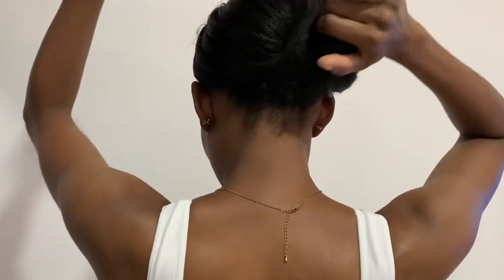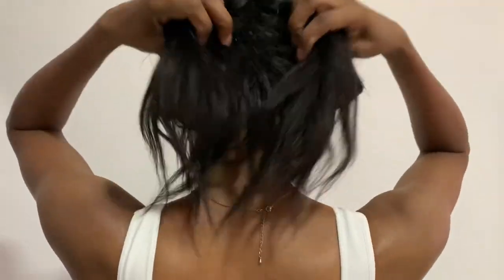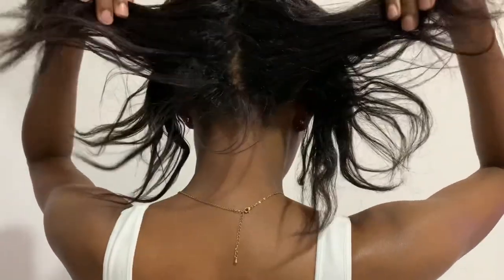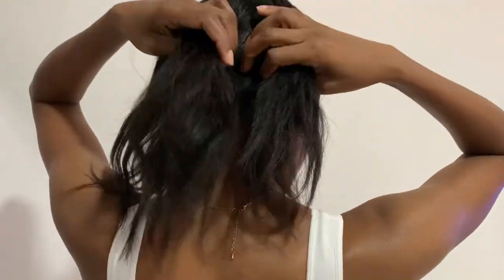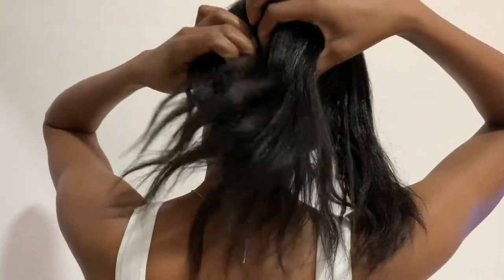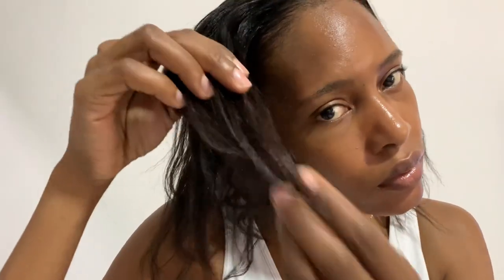Hey loves, welcome back to my channel. I know I've been away for a while, but today I'm back and I'm going to be sharing my relaxed hair wash routine. I relaxed my hair about seven days ago and my ends are really, really dry, so I want to wash my hair and try to get some moisture back in.